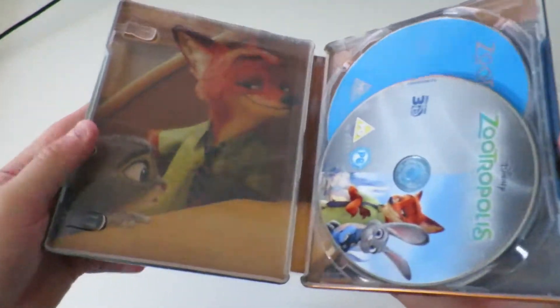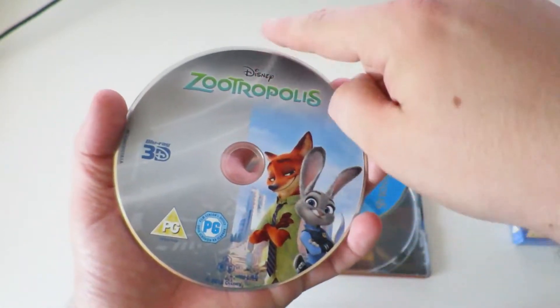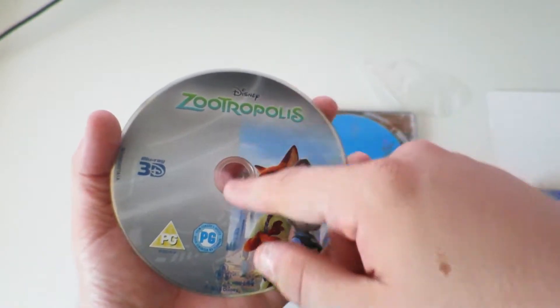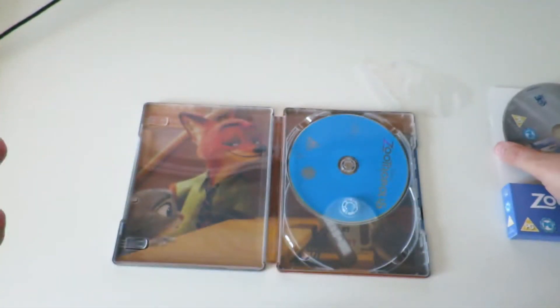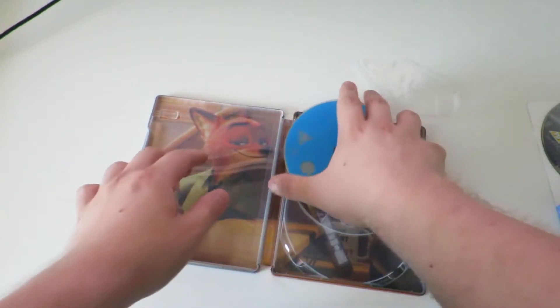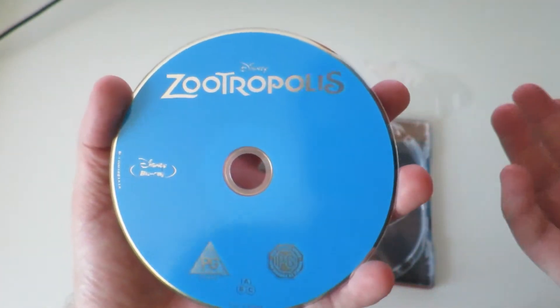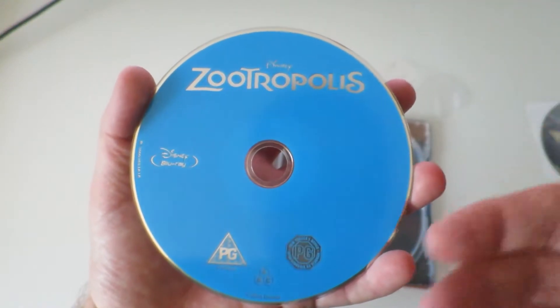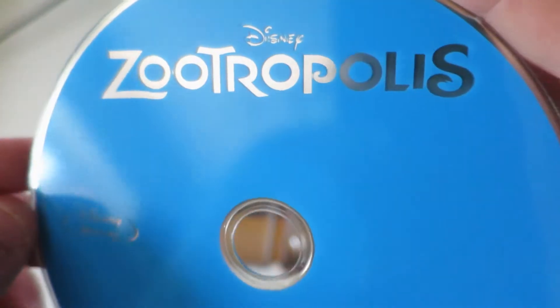Open it up, and first things first I'll show you the discs. It comes like most 3D ones do, with a split down the middle — gray background on one side and artwork on the other. That is the 3D copy right there. The second disc is just a plain blue one, which they tend to do a lot. I don't really like the design, but they just make it blue and shiny. It just says Blu-ray Zootropolis at the top — nothing special. And there are the two discs.